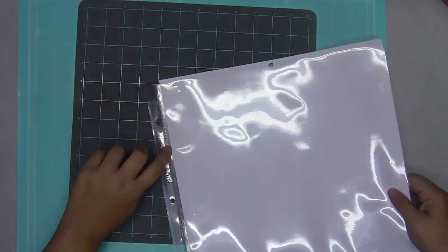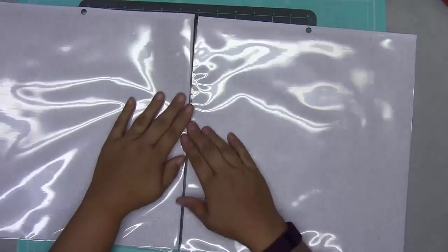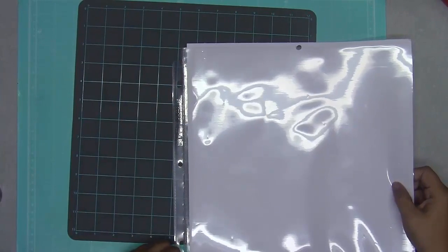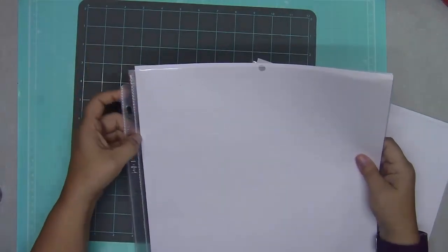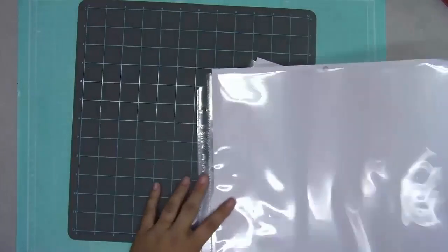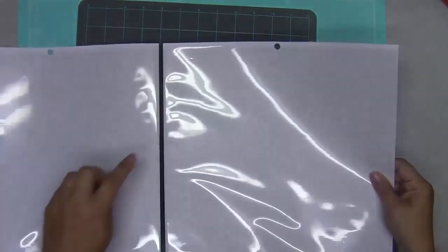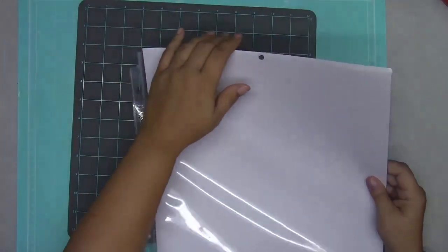To fix that little gap, I'm going to run the fuse back along the page protector, but this time on the inside closest to the pages instead of on the outside closest to the binding holes. I'll run the fuse right down that line and hopefully close that gap up. I didn't run a second stitch line with my sewing machine on that one and there's still that tiny gap — it's not bad, but I think we can improve on it using the fuse tool.